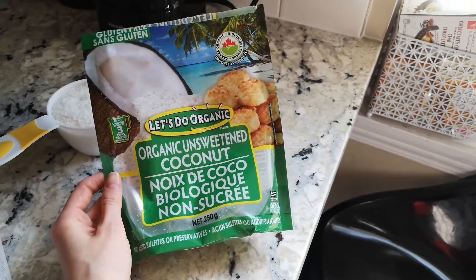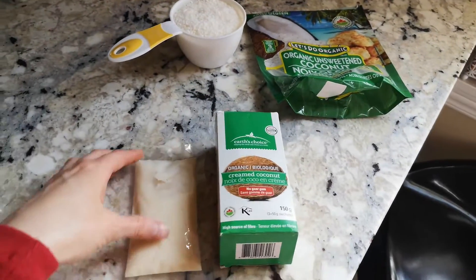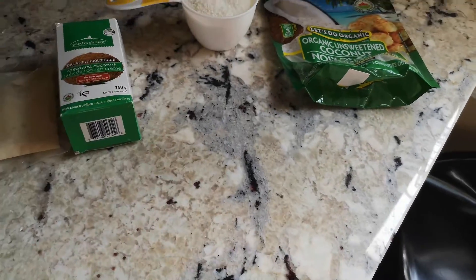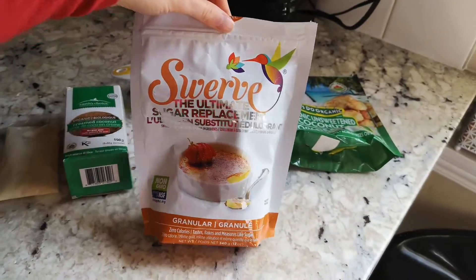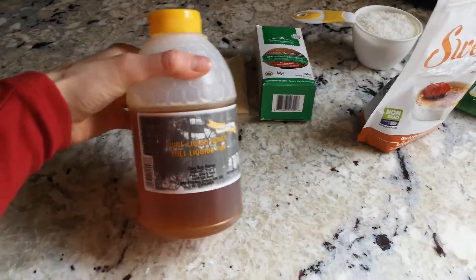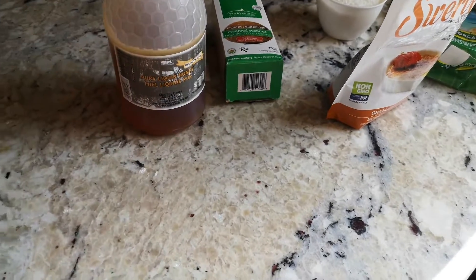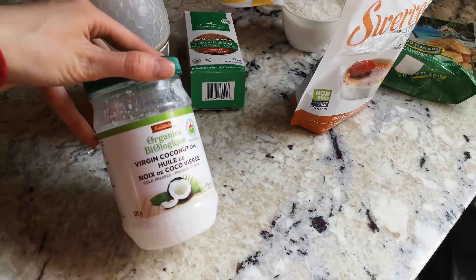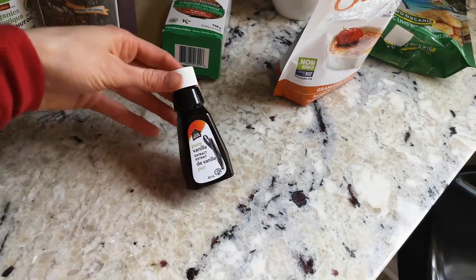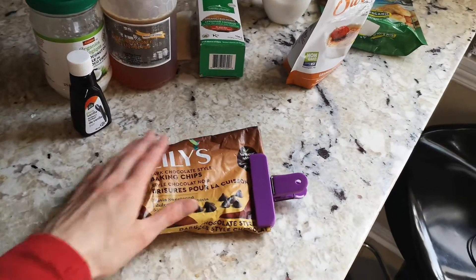You're going to need one cup of unsweetened shredded coconut, 50 milliliters of cream coconut — which is just one package — three tablespoons of a sugar substitute (I use Swerve, but you could also use three tablespoons of honey), three tablespoons of melted coconut oil, one teaspoon of pure vanilla extract, and optionally but highly recommended, about a quarter cup of chocolate chips.